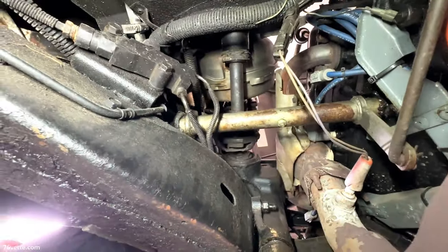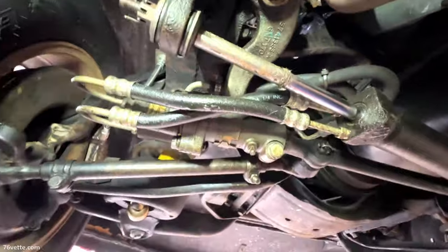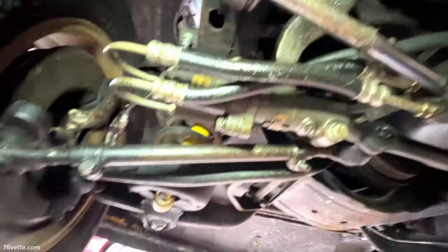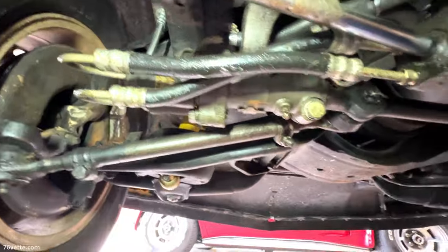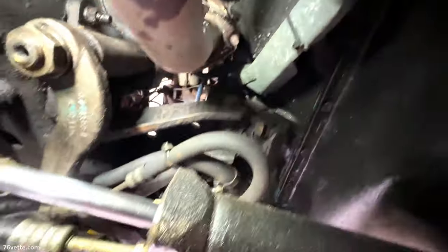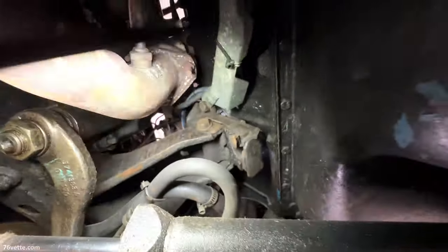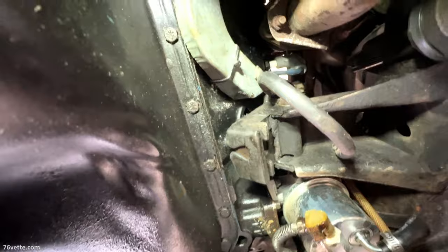Everything else is just dirty, which is going to be a little challenging but that's part of the fun. The Z-bar seems to be okay. Everything is going to have to be lubed. I'm going to check the oil and make sure it's good, otherwise I'll get an oil change and filter. Hoses look good. The motor mounts are good. Yeah, everything is looking really good.